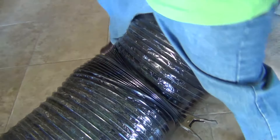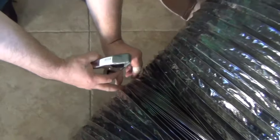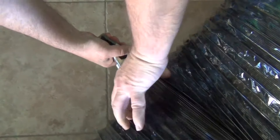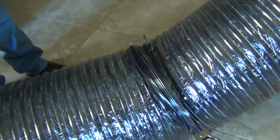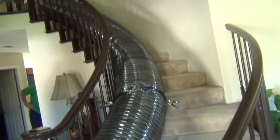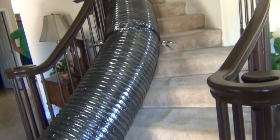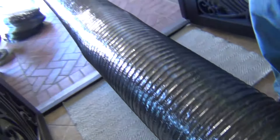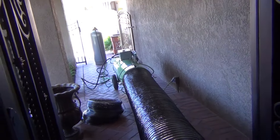Now we're going to do the same thing on the other side. You're going to find this excess duct, pinch it together, and clamp it. So now you've created a straight run of duct work that has no gaps, no air breaks, no way for the ducting to move around — everything's good and tight from the machine back.